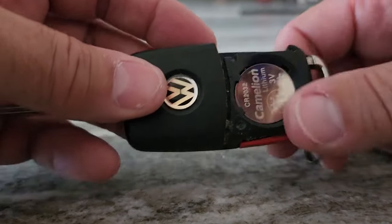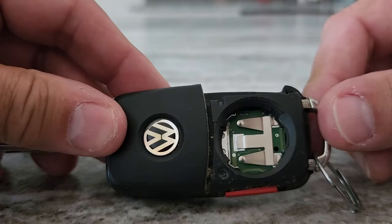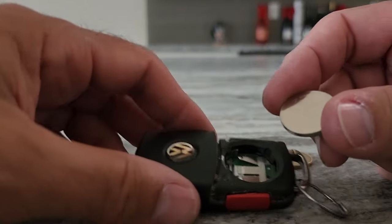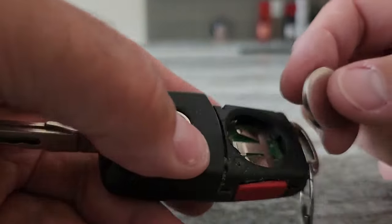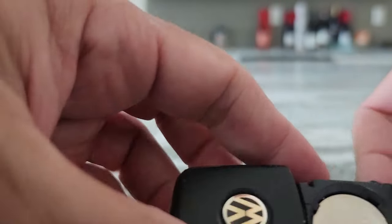Just popped the old battery out — I'm going to try with my nails — that came out. Let's put the new one in. Okay, there's the new battery. I'm just going to put that in, and that's in.